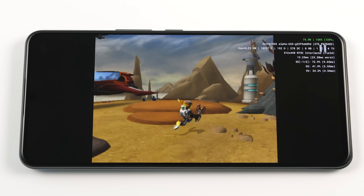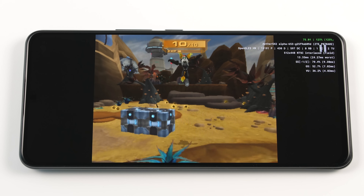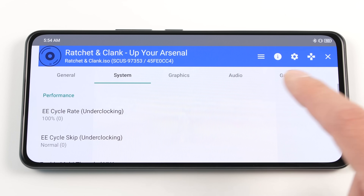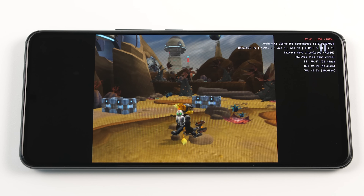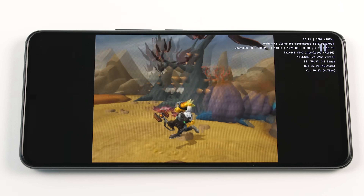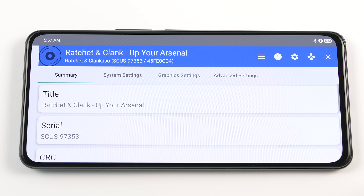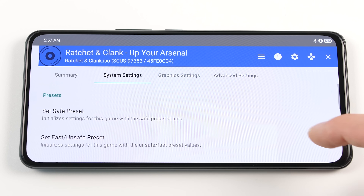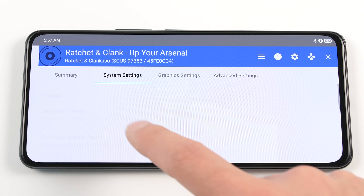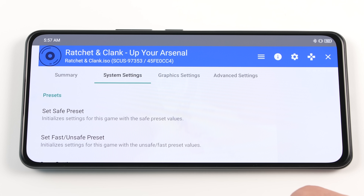In the case of Ratchet and Clank on the SD870, you actually don't need any underclock settings at all to have a good experience. Simply go into the system tab and turn EE cycle rate and EE cycle skip to 0 for a big improvement. Once you have fully configured your game through trial and error, click on the exclamation mark on the top menu bar. Once here, go to the system settings and scroll down until you see Copy Settings. This option will take all of the configurations that we just made on our global profile and save them to this game's custom profile.